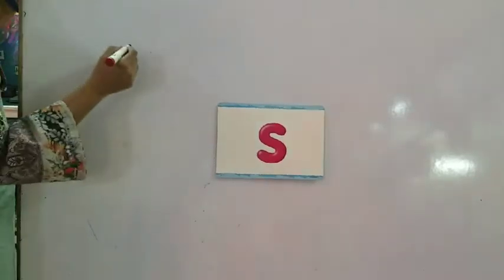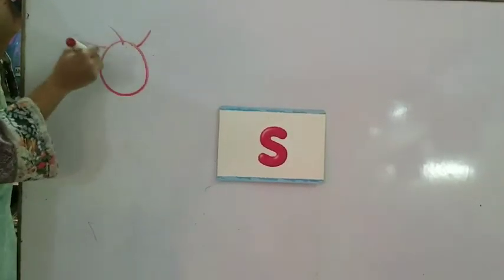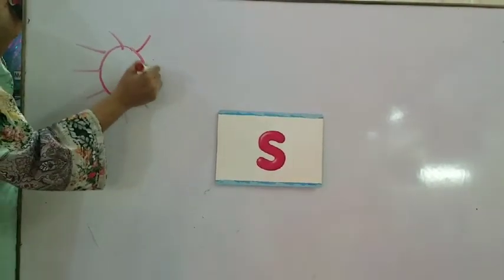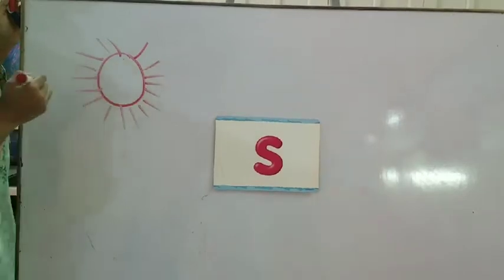Let's start with the sun. Sun. Make a circle and make a line like this. See, it's the sun. Sun.